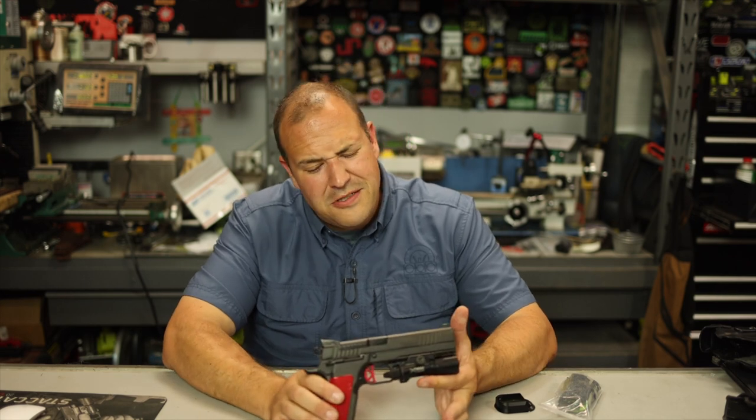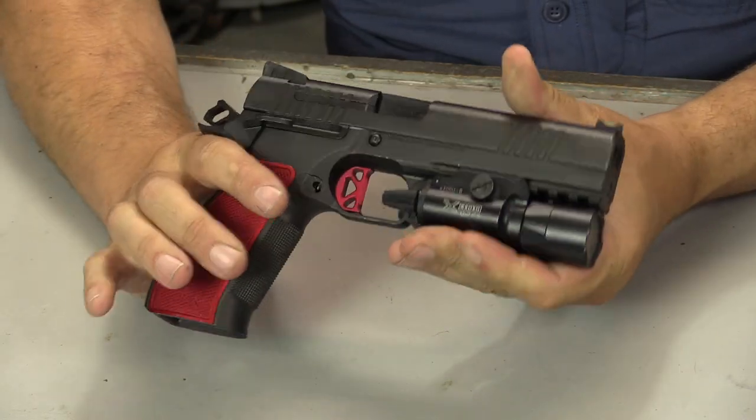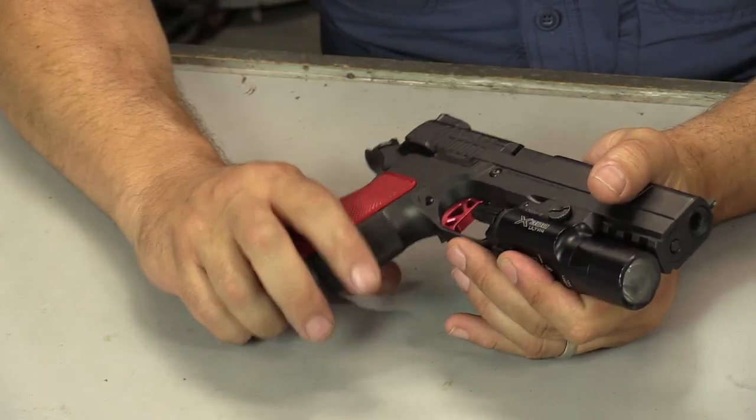I probably have close to about 2,000 rounds through it. You can see I've got a good amount of wear on the barrel hood, and I had zero issues whatsoever — literally none.